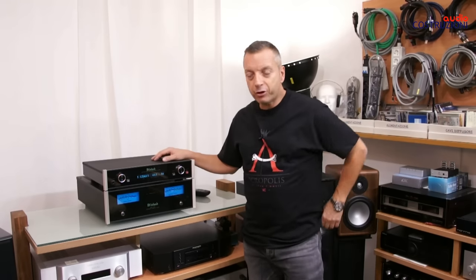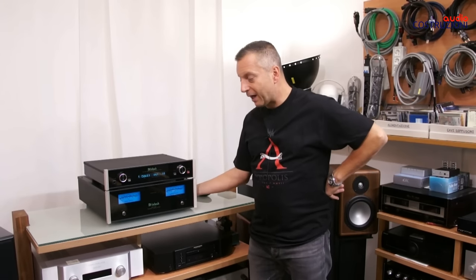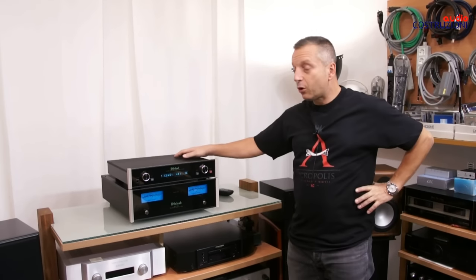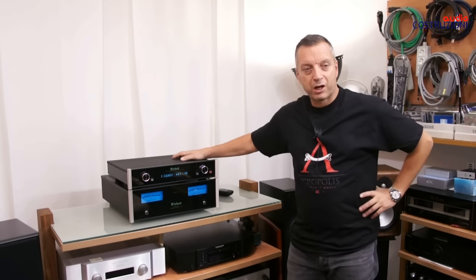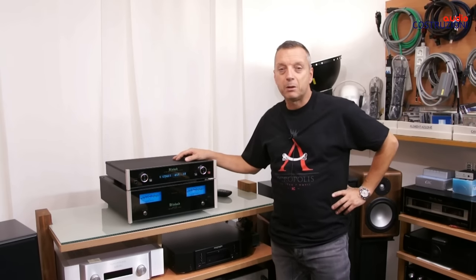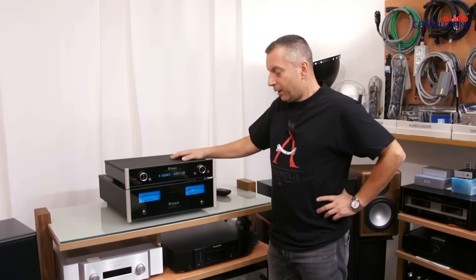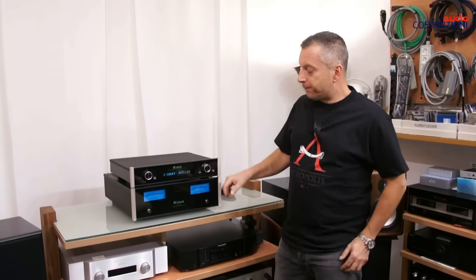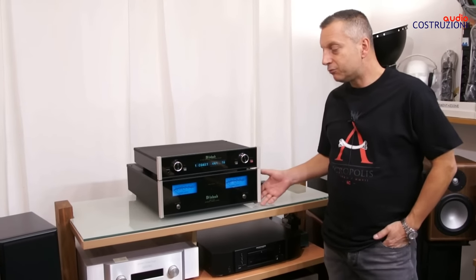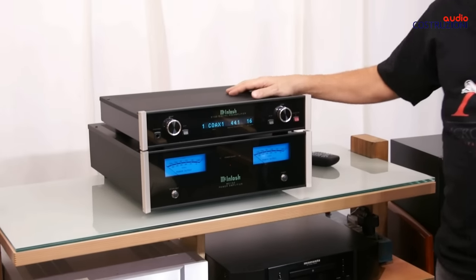Today we are in 2016. The MC152, a 150-watt amplifier, was released in 2015 and immediately had great success, because even in the hi-fi world it is considered one of the best amplifiers of 2015. Macintosh lately has reduced the dimensions of their hi-fi products, but naturally not the substance.